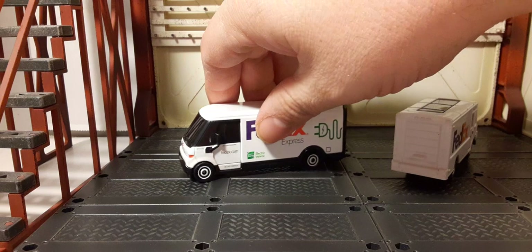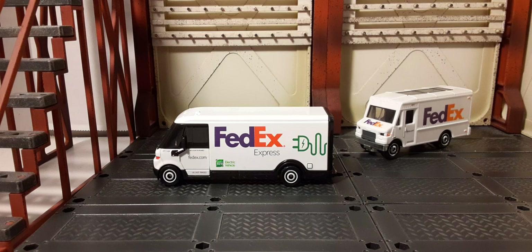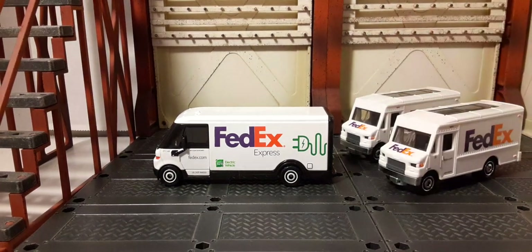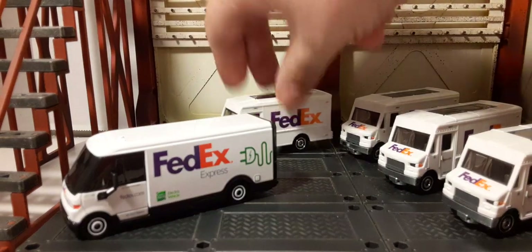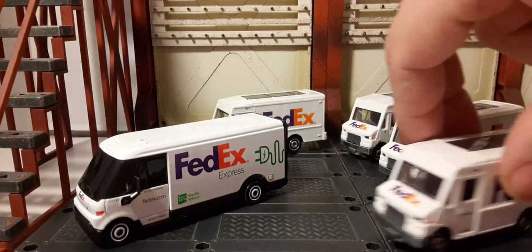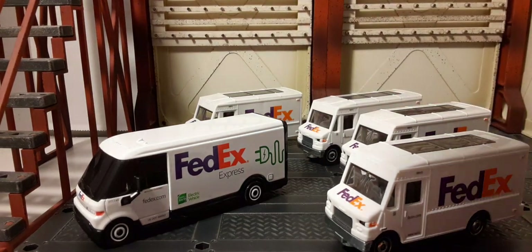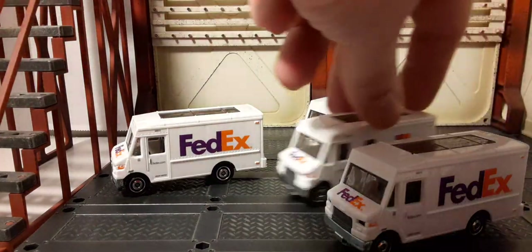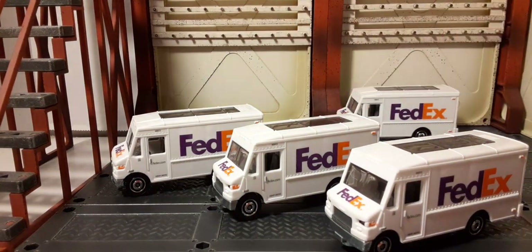If you're into building several of these, your most economical value would be the mainline truck. At only a dollar twenty to a dollar twenty-five you can build up a FedEx fleet pretty easily. I only have one of the Working Rigs because they're considerably more expensive than the dollar twenty-five mainline, but if you wanted a fleet of FedEx trucks you can definitely do that.